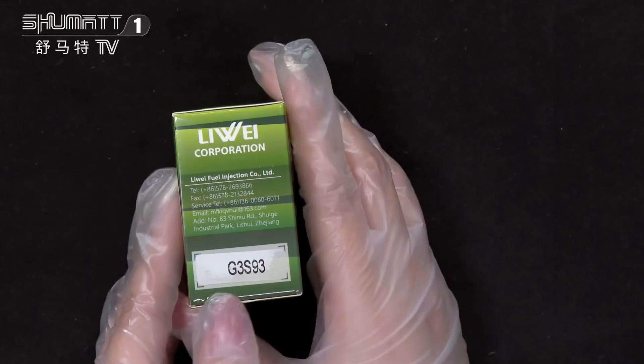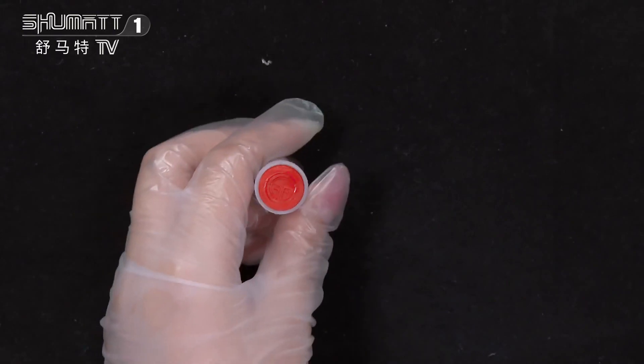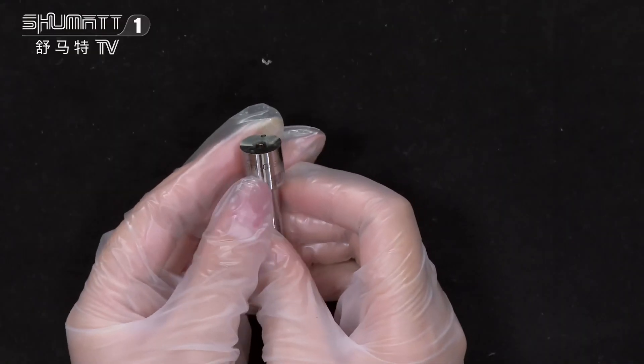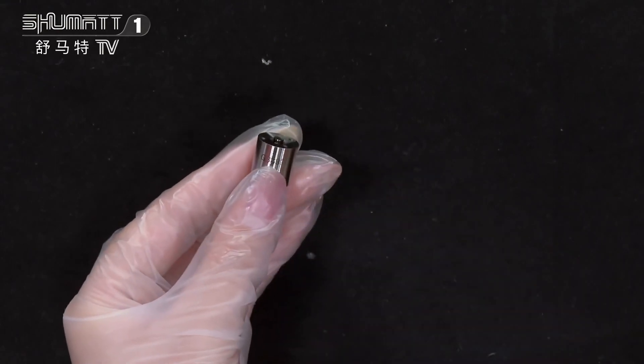The product code is G3S93, and it supports customized service. This is the inside packing — take a look. On the surface you can see the brand logo and the QR code.